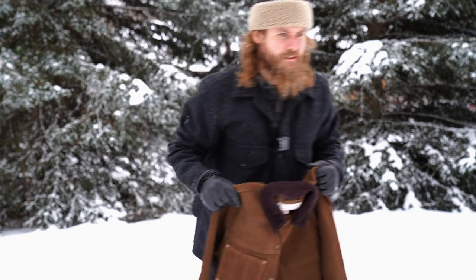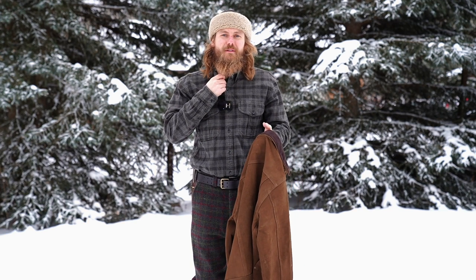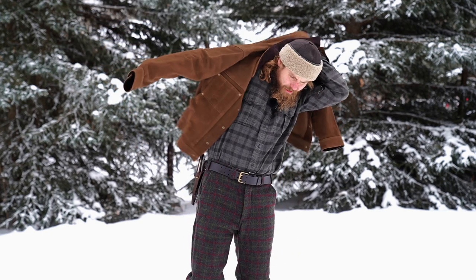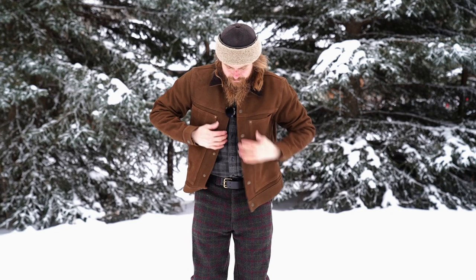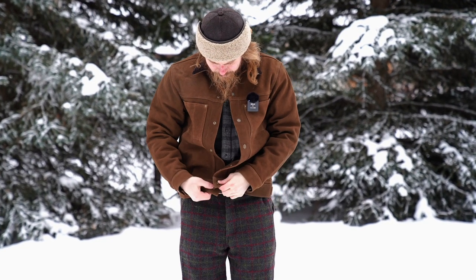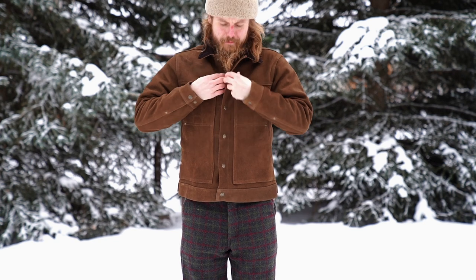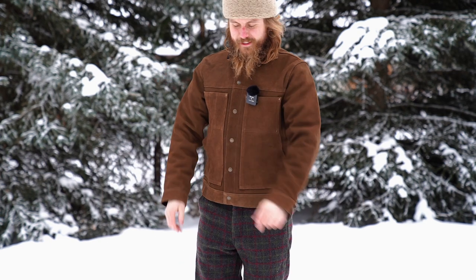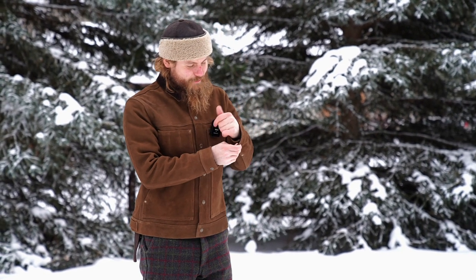I'll throw it on and show you what it looks like. I've got the thin Filson wool t-shirt underneath and then the full weight Alaskan guide shirt button-up — that's normally what I'm wearing. Let's see how this fits over that. I can actually do all the buttons. It's almost like an exact, very snug fit.